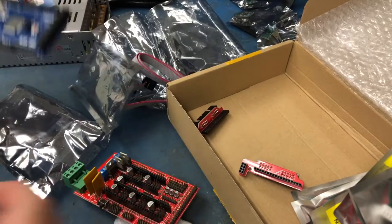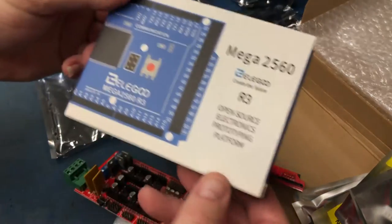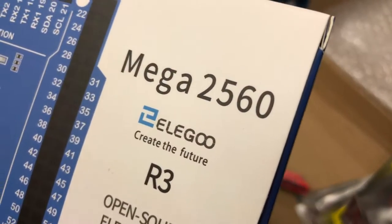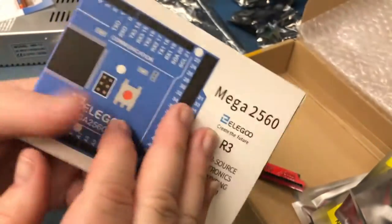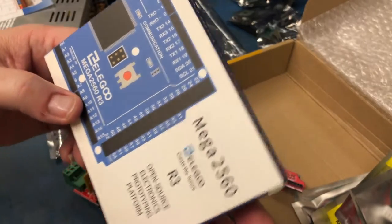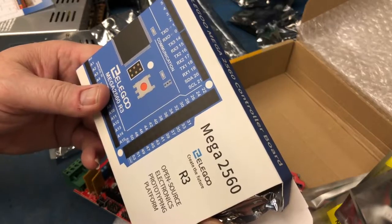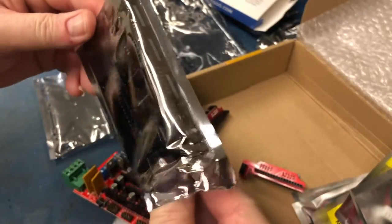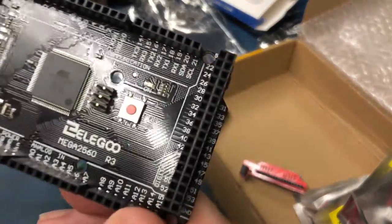So I went on Amazon and found an Elegoo Mega 2560 R3 for only about 15 bucks. I picked this one because people in the comments said you don't need any special Chinese drivers to get it working. Even if it's a Chinese knockoff, if they made it right, we don't have to worry. I opted for the black edition.